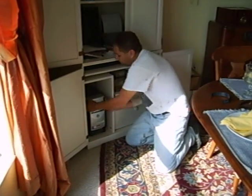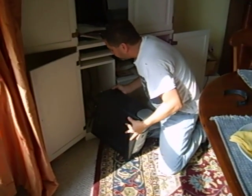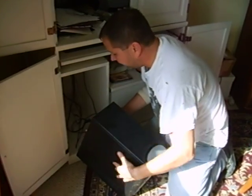First thing you do is you get the tower out of the hole, as you always have it. Make sure it's turned off, unplugged, and remove things that will be in your way.